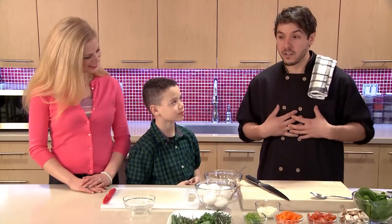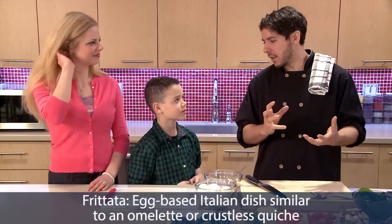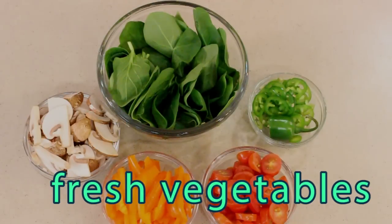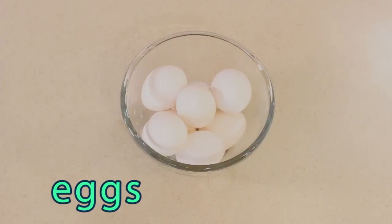Today I'm going to show you a recipe that I learned probably when I was about your age. It's like an Italian omelette — we call it a frittata. We're going to load it with some incredible ingredients: any selection of vegetables that you like, fresh herbs, maybe even a little bit of cheese. We have some feta cheese here and of course our eggs to get us started.